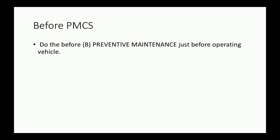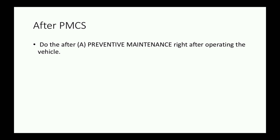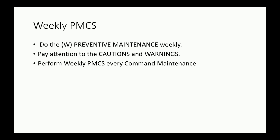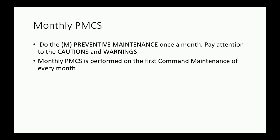Before PMCS: do the before preventative maintenance just before operating the vehicle — pay attention to the cautions and warnings. During PMCS: do the during preventative maintenance while the vehicle and its component systems are in operation. After PMCS: do it right after operating the vehicle. Weekly PMCS is done every command maintenance. Monthly PMCS is performed on the first command maintenance of every month.